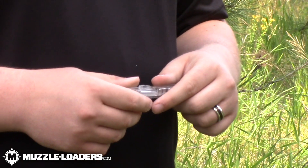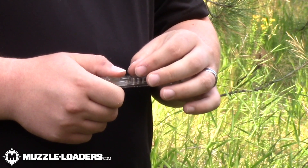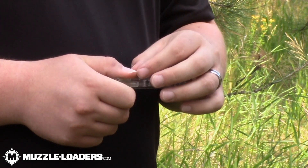Loading this capper with 209 primers is simple and easy. All you do is pull the spring-loaded slider back and drop primers through the opening until you reach the limit.